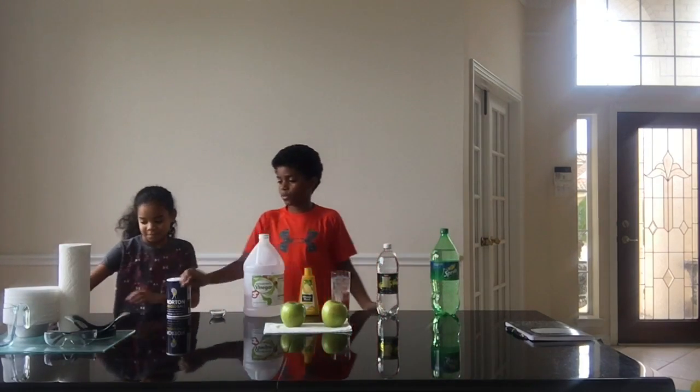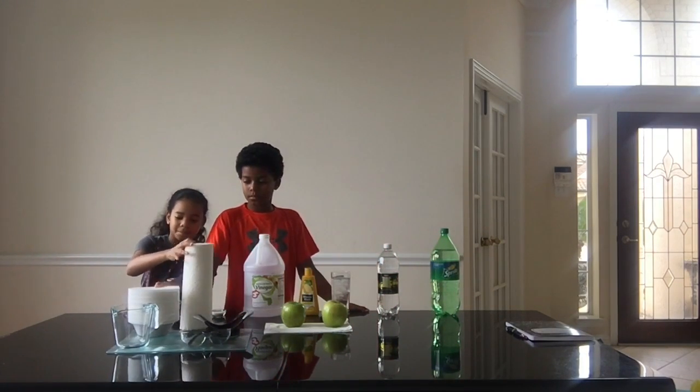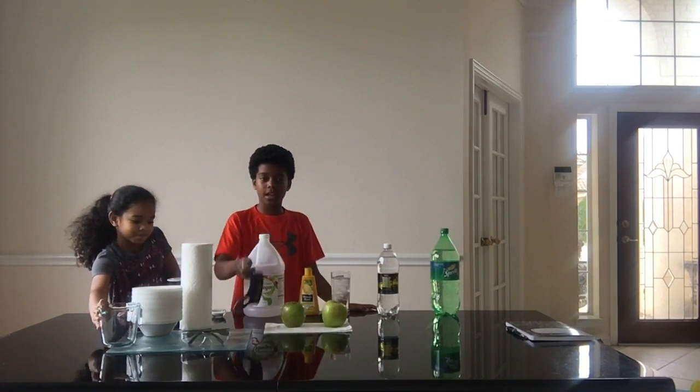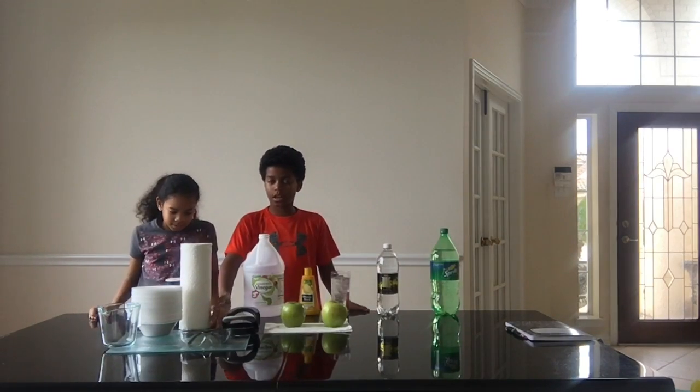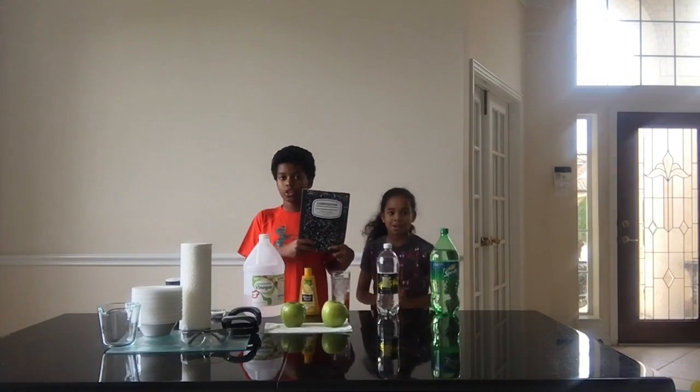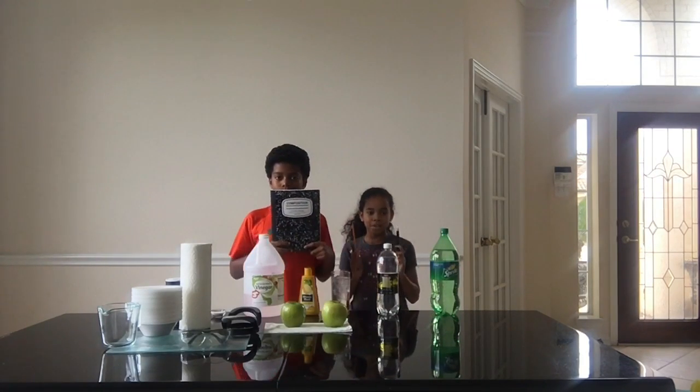Now here are all the tools that we will need for this experiment: paper towels, styrofoam bowls, a measuring cup, an apple cutter, safety glasses, and a cutting board. We will also be needing a journal to keep all of our data in, and a pen and pencil.